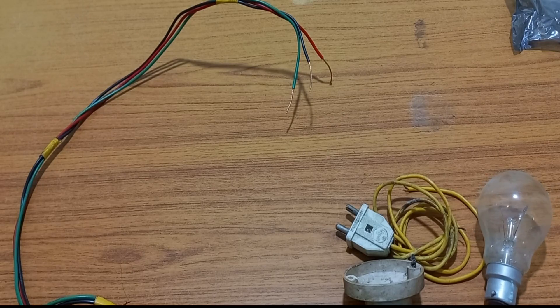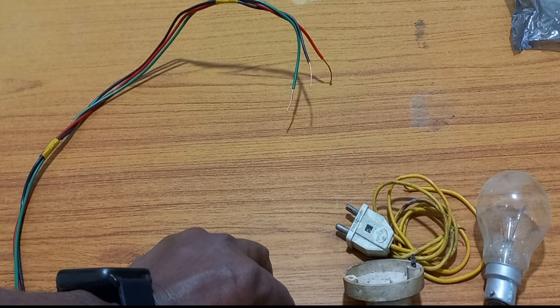Some components are required for the connecting purpose. Now I will demo this one.